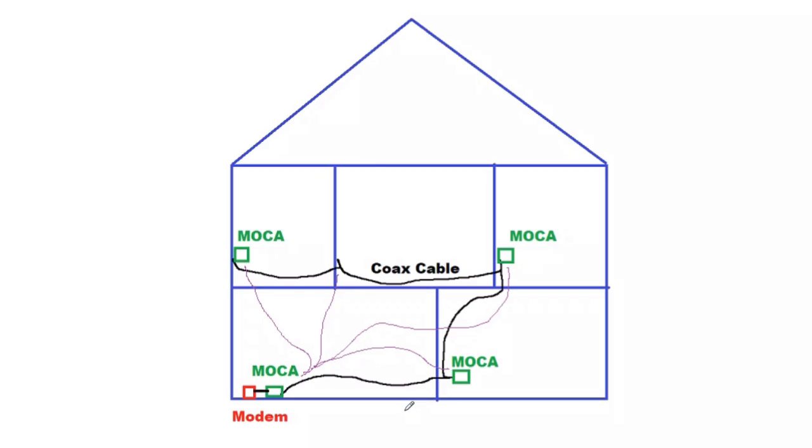To summarize, what MoCA does is allow you to use a coaxial cable just as if it were an Ethernet cable, with minimal latency and a good amount of bandwidth. If there are any other questions, please let me know. Thanks for watching. Hope you have a great day. Stay safe. Until next time, bye.